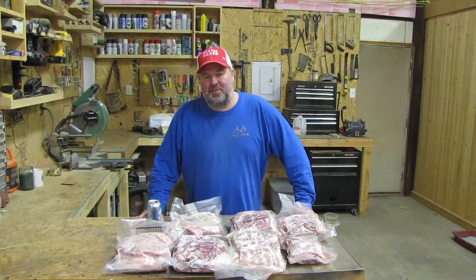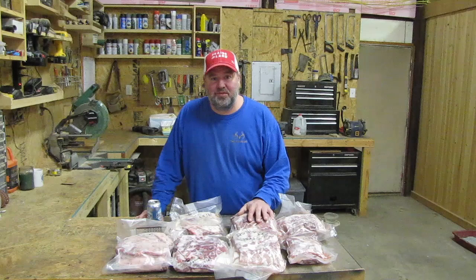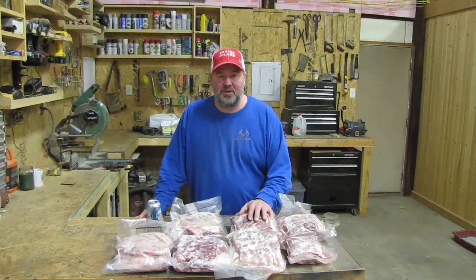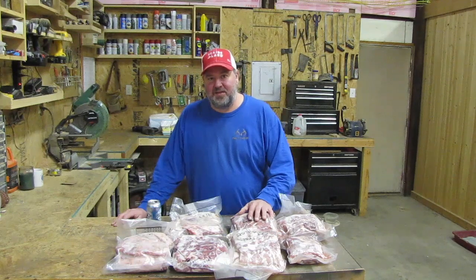Hi folks and welcome to Schick Happens. In today's episode I'm just going to go over a few projects that I'm going to be starting on here soon. I'll do full videos on them but I just thought I'd give you some updates.